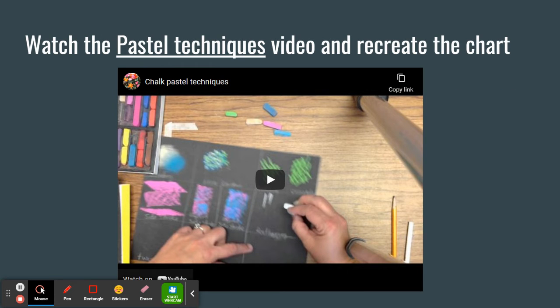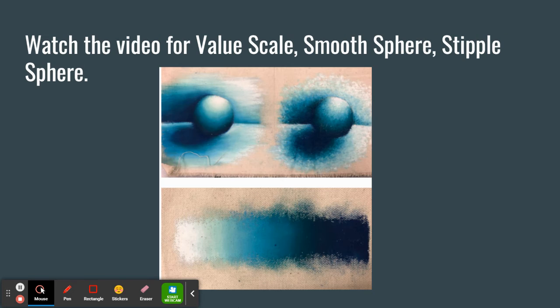Once you complete the research it's time to put those skills into practice. Watch the pastel techniques video and recreate the chart in your sketchbooks. Please complete this assignment in your sketchbooks. Once you complete this, you can watch the video for how to create a smooth sphere, a stipple sphere, and a value scale.